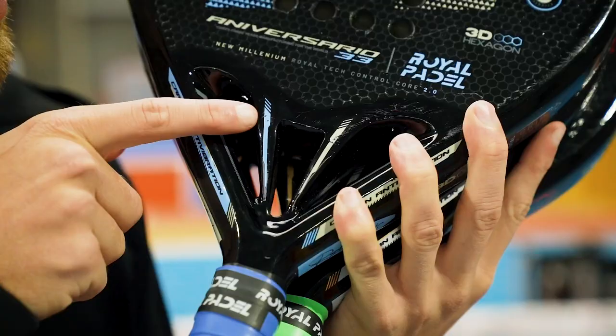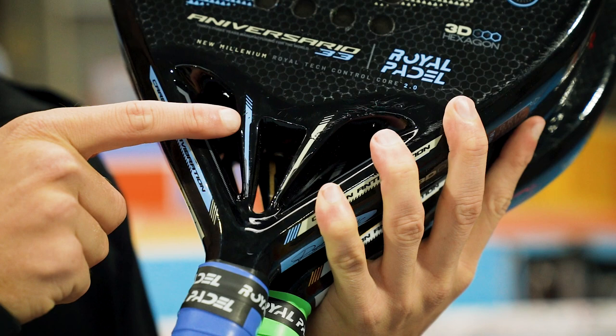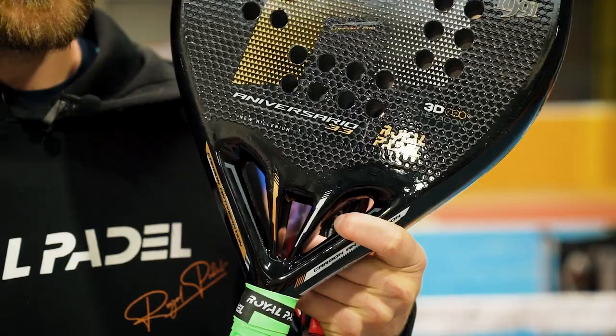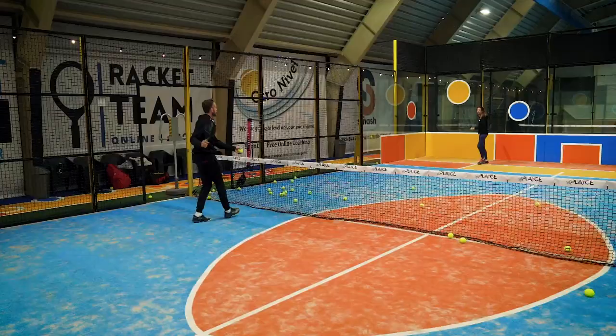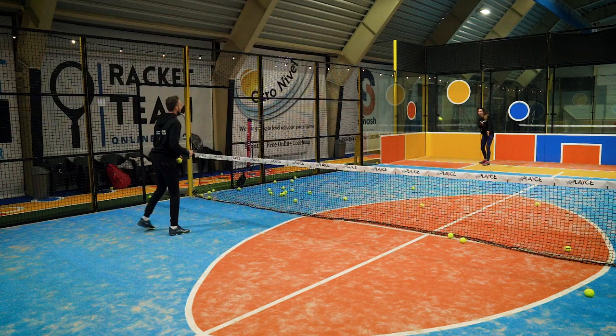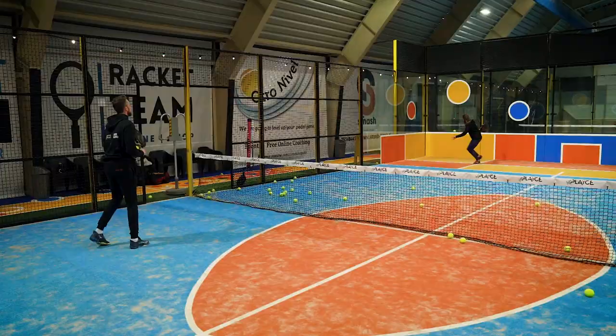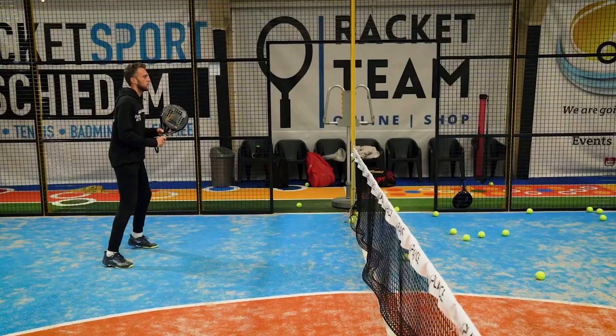So why are the Aniversarios the most arm-friendly rackets? Because they have a double bridge in the bottom which absorbs a lot of shock. The technology Royal Paddle uses is polyethylene, which absorbs all of the shock when the ball hits the racket. Now let's check the polyethylene version — which is softer — and see if stop volleys go better with that one.